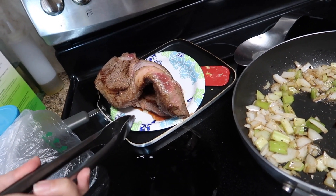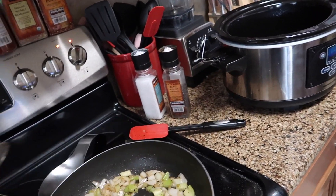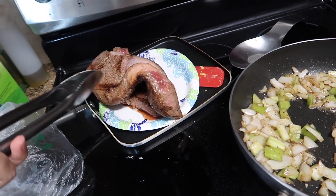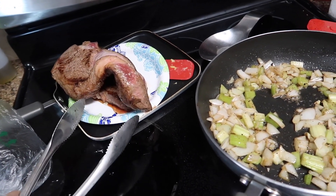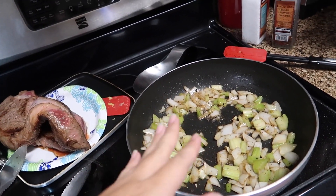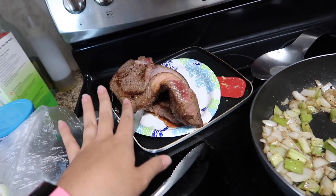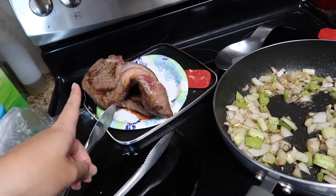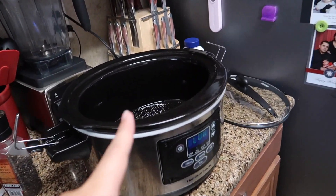That is totally optional — you can just throw it in your crock pot. You do not have to brown it up at all. But if you have the extra time, it took me on high heat less than five minutes to brown it up. Salt and pepper on all sides, and then you're going to put it straight into the crock pot.